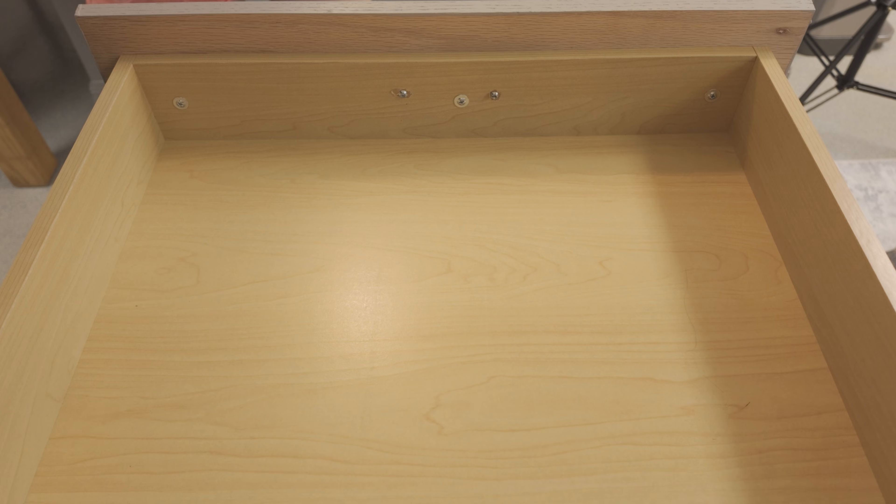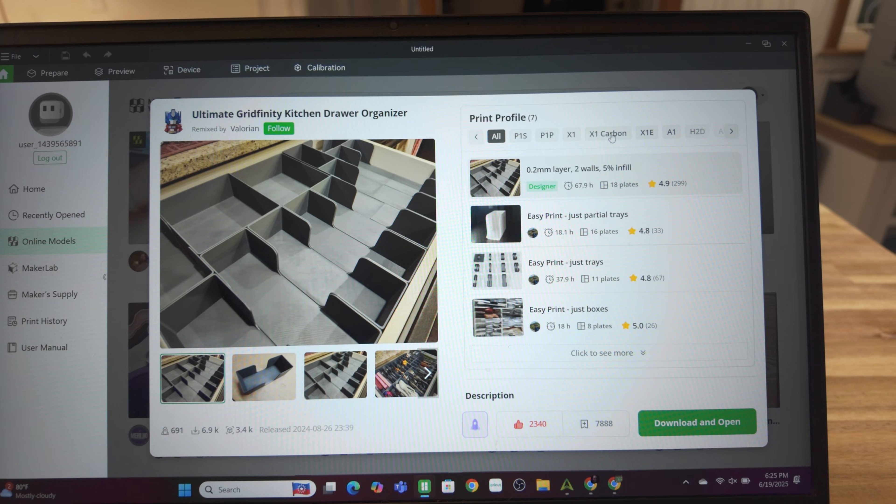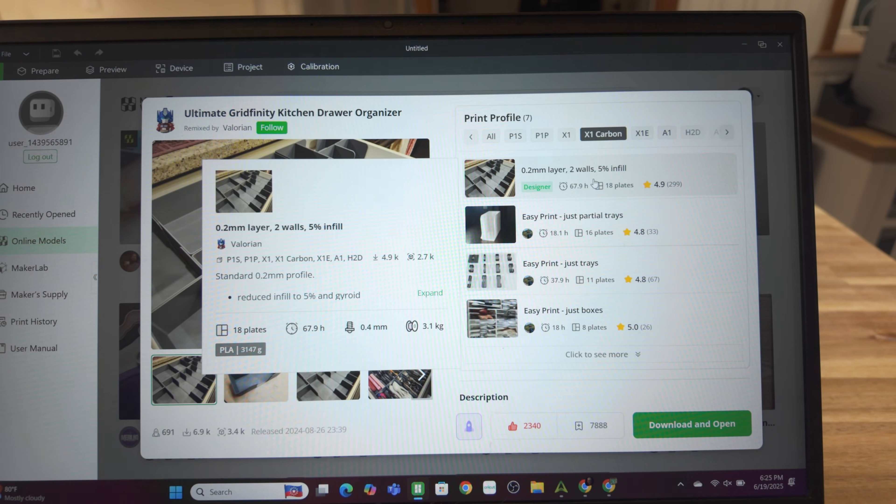We recently did an update to our kitchen and we actually have room in our drawers for all of our utensils, which we've never had before — so many drawers! We were looking on Maker World to see what we could use to OCD these drawers up a little bit, because I love organization. It is key.